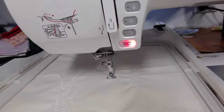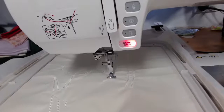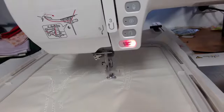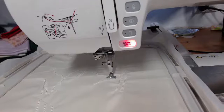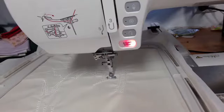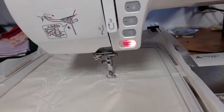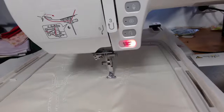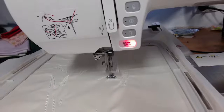You can get fusible embroiderer's felt — I don't sell the fusible one because I don't like putting extra glues around my needles. When I need it fusible I just use a little bit of basting spray. The only other prep that I did was I ironed my fabric — the embroiderer's felt is my fusible backing in this case.